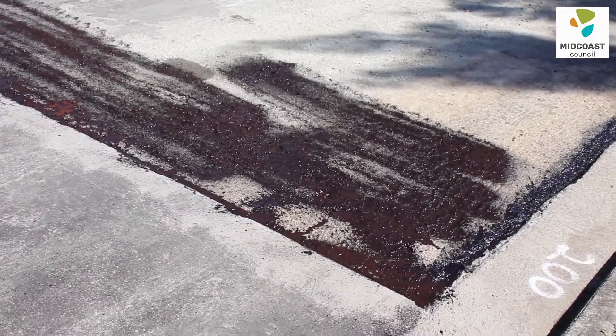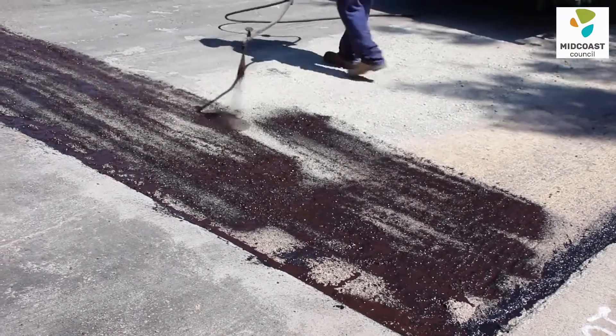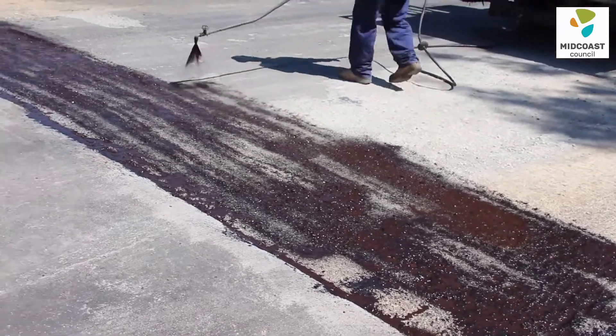After we've milled this edge, we apply a primer to glue the new AC to the milled surface.